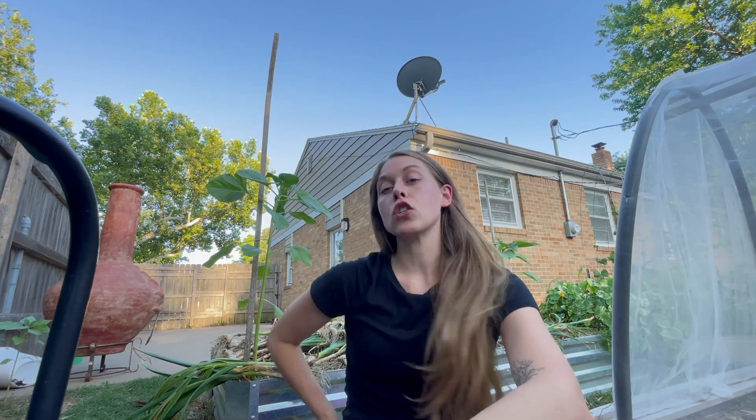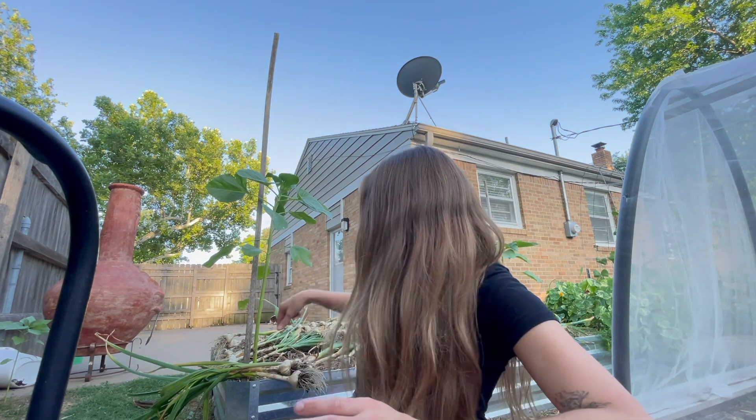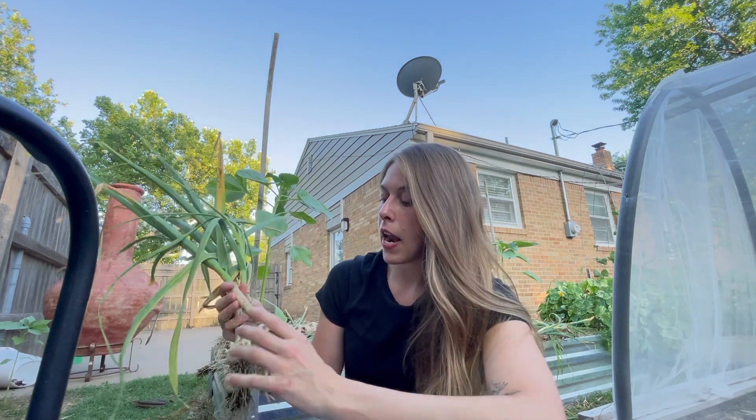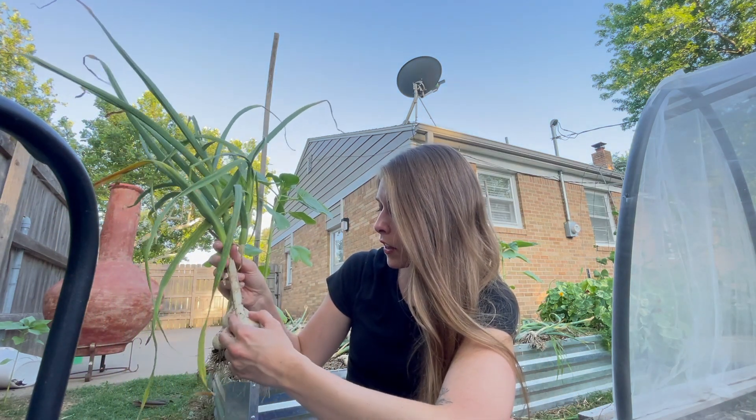I harvested one of these cloves the other day and it looked really, really good. One thing if you do not know is if your garlic is in the ground too long, cloves will start to split. I'm really glad I went ahead and did this because actually, I think that one's looking okay.